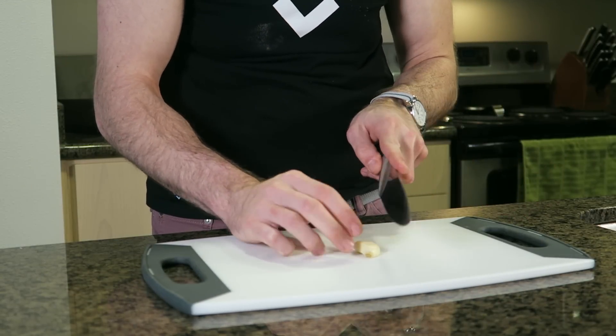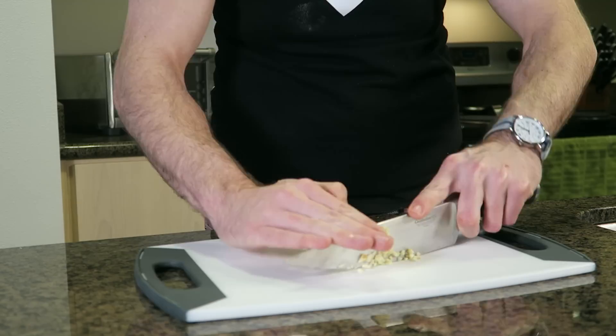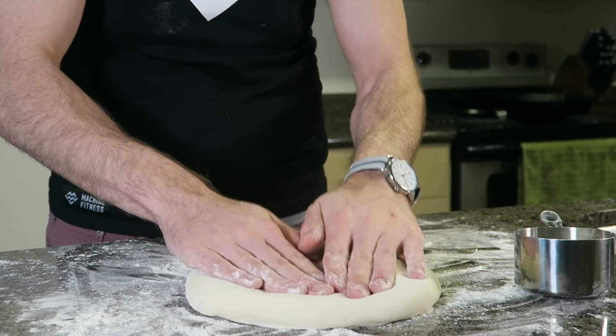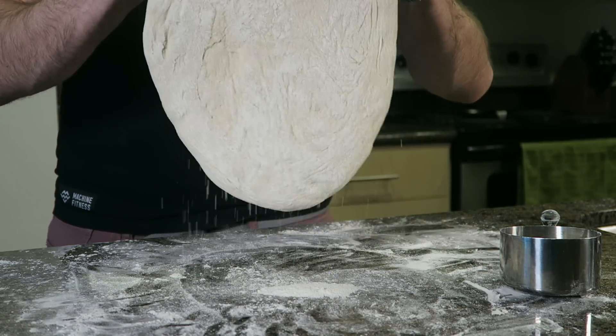While we're waiting for the oven, chop some fresh garlic for the pizza — you can never have too much garlic. Now that the dough is done rising, shape it into a circle, carefully and slowly pushing and stretching so we don't get any tears in our crust.